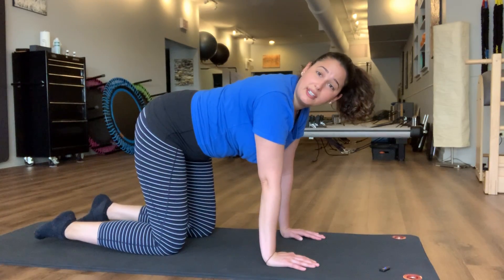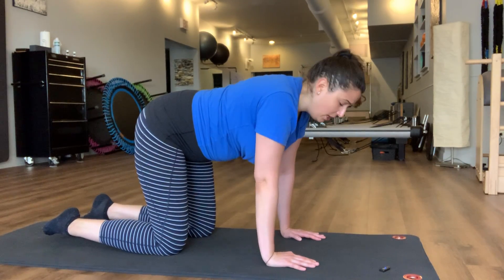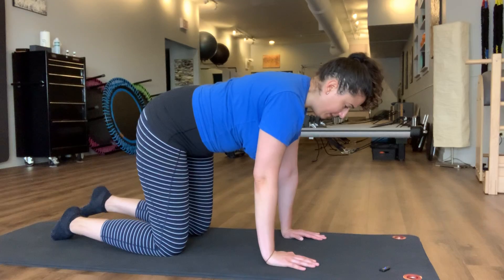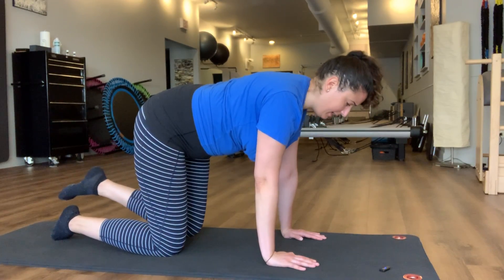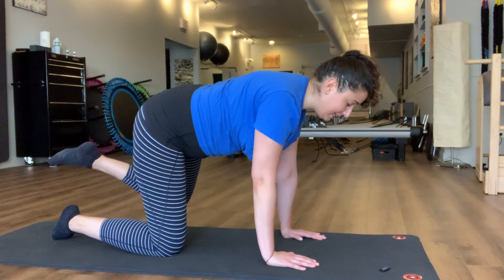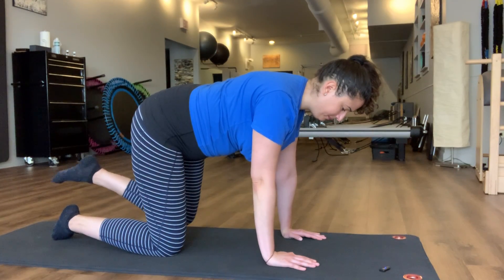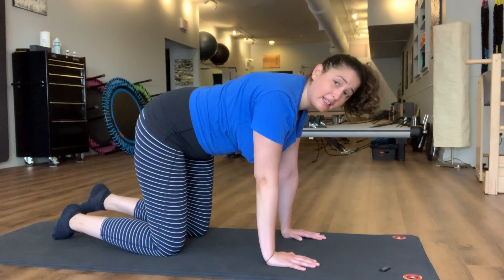Now we're going to open this out to the side — refining that posture if you lost it, then just opening that leg out to the side. Keeping that pelvis stable and keeping that alignment. Remembering to breathe. Resting back down.